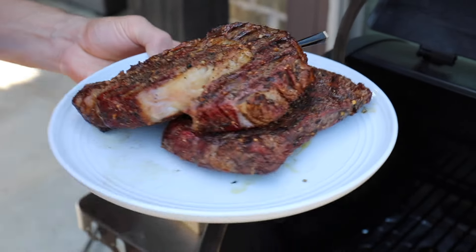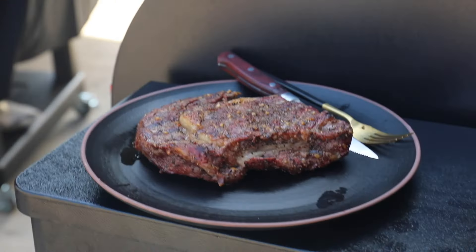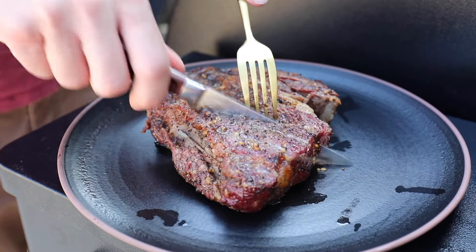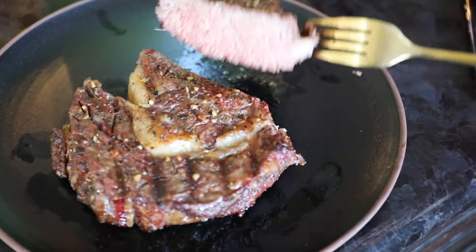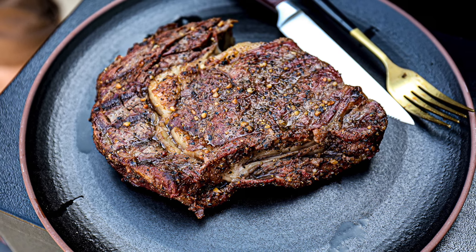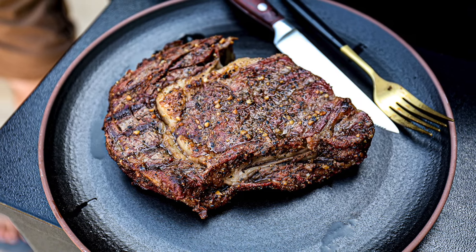Take them off the Traeger, or whatever pellet grill smoker you're using, when they come up to your desired temperature. We took ours out at about 130 to 135 degrees Fahrenheit and they were absolutely perfect. You can get the full recipe for this at sipbitego.com. Cheers.